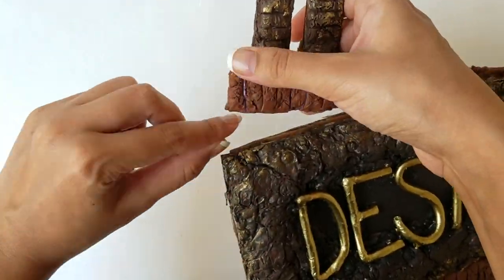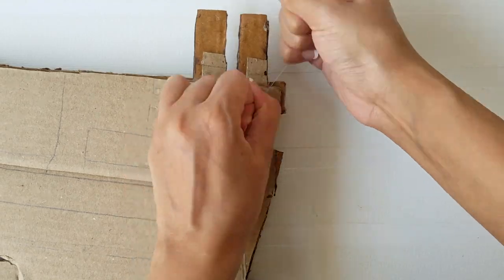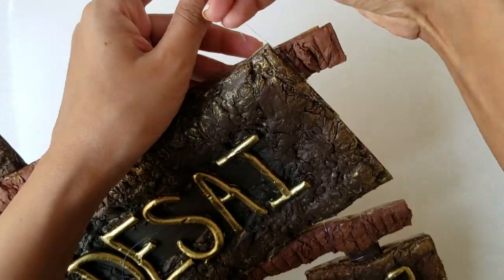Take a plastic yarn and tie it at the top two corners, and you are ready to hang the nameplate.